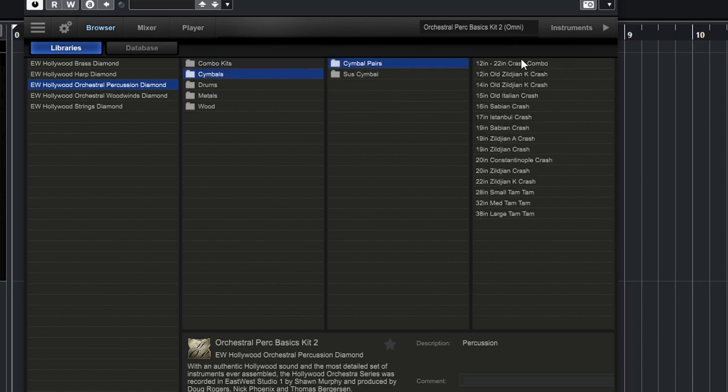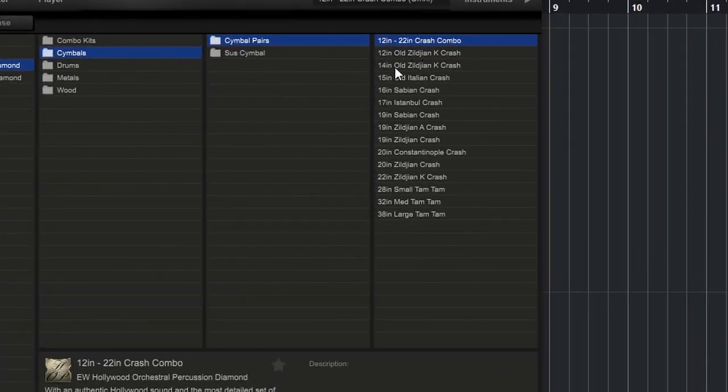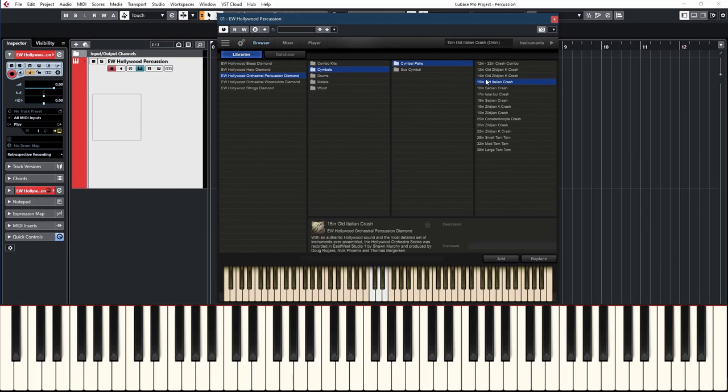Cymbals — pairs. That's when you hit two cymbals together. If you don't know which one to choose, pick the first one and you get all of them. Each cymbal has three keys: a long one, a shorter one, and a very short one. So the next three keys is the next cymbal — all the same pattern: long, short, short. Here you have them all if you want variety. Otherwise, just pick one individually and load only that one — as you can see, just three keys.